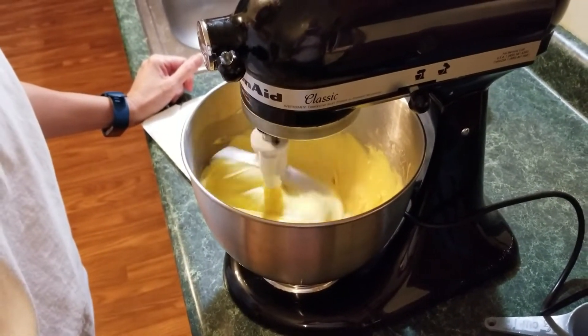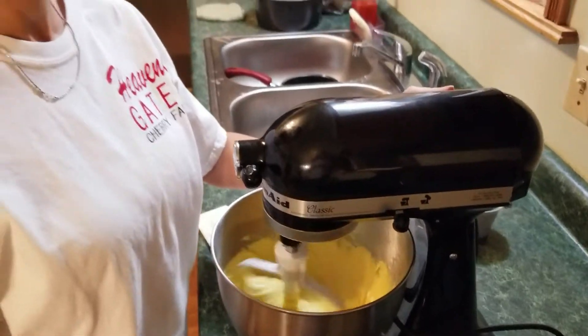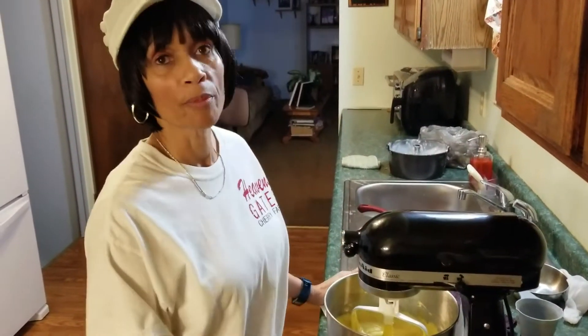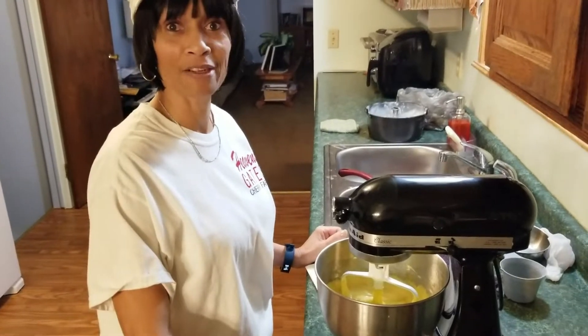I'm going to pour the batter into the bundt pan and bake it in the oven. Remember to preheat your oven to 350 degrees and let this bake for about 55 minutes depending on your oven, so check it after about 50 minutes. After it's done I'll be back and show you what it looks like and maybe even taste a piece.